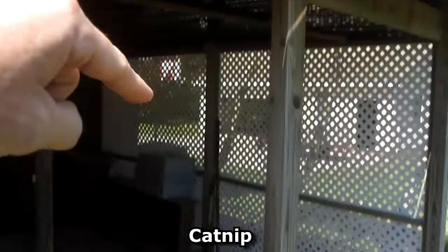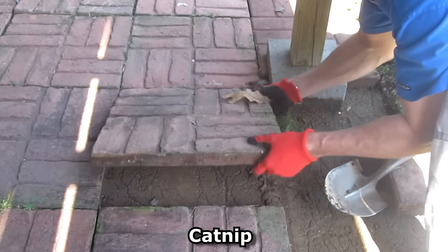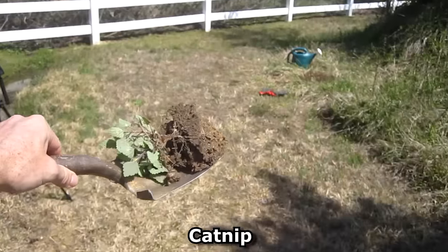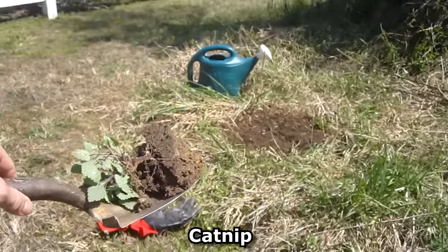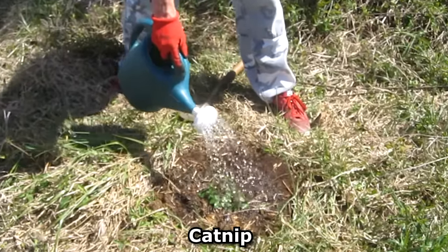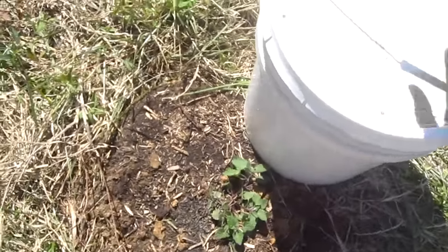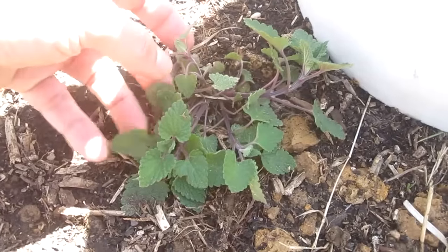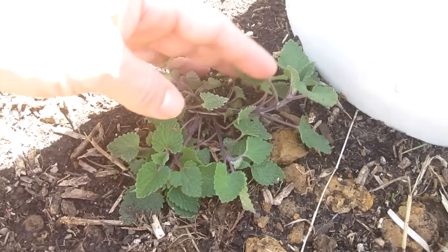Last year I grew catnip up on the deck and some seeds fell down and they're growing between the stones. I've got a little spot picked out — maybe the neighborhood cats will enjoy it if the deer don't eat it first. For the first week or so I make sure it's well watered and I also take a bucket and place it next to the plant to give it a little bit of shade so the sun doesn't get too intense, because this plant was only getting about two hours of direct sun under the deck and out here it's like 10 hours, which is too intense.